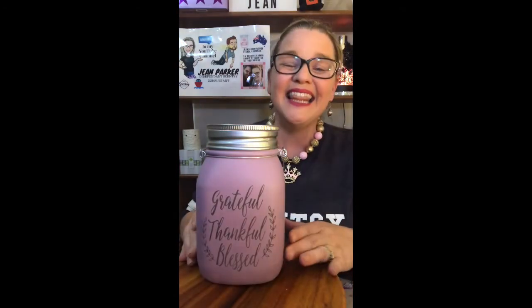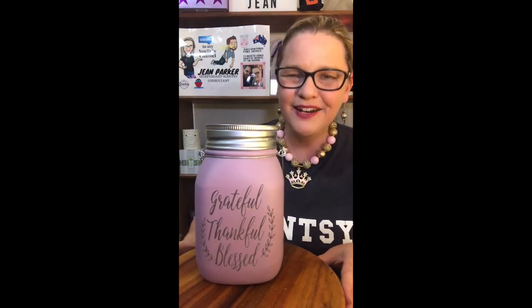I hope you have a grateful, thankful, blessed day. Have a wonderful day and look out for this one in your latest Scentsy brochure. See you later!